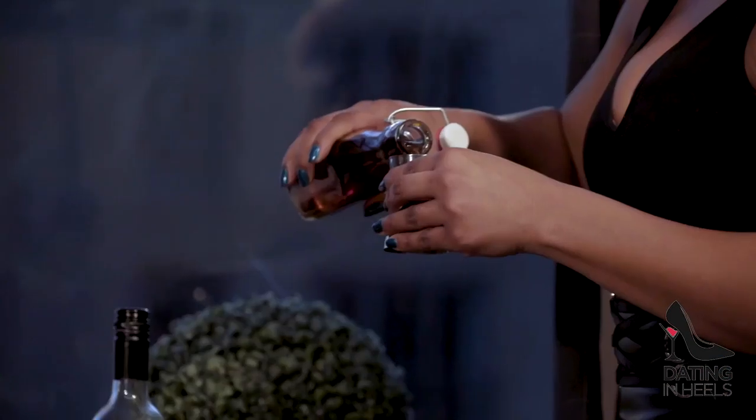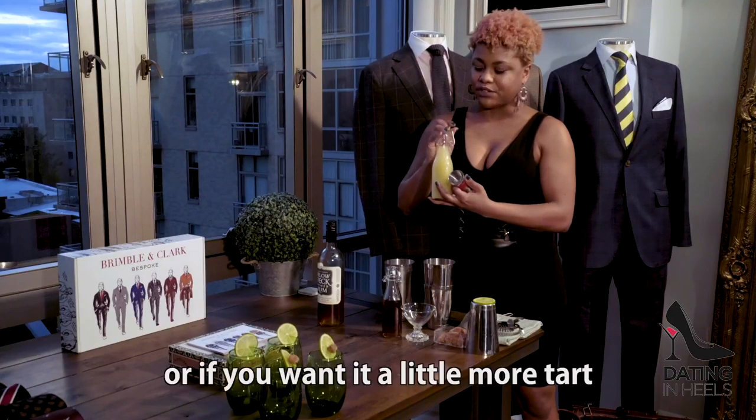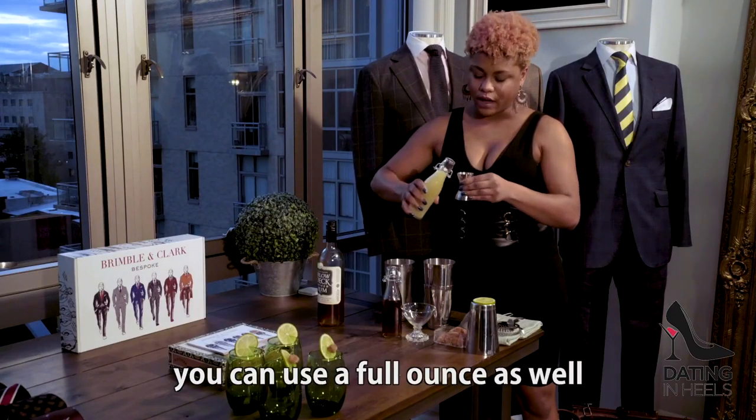Next, you're going to need your fresh lime juice, also three-quarters of an ounce, or if you wanted a little more tart, you can use a full ounce as well.